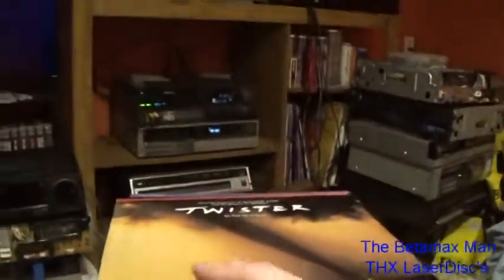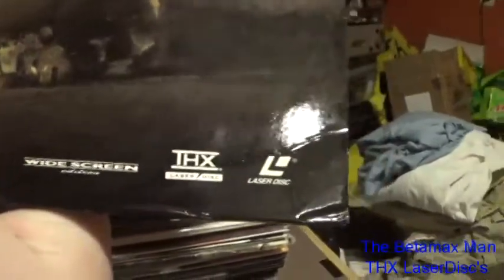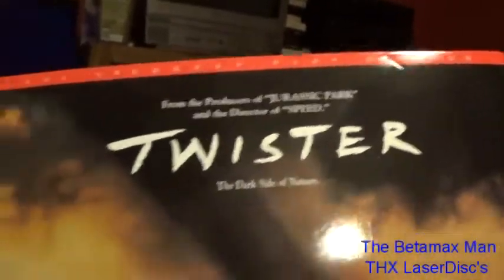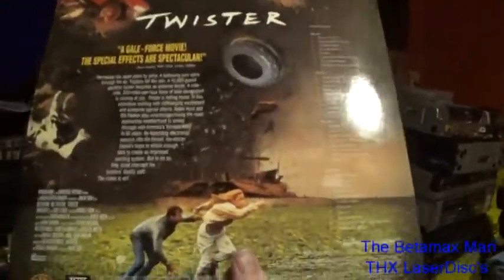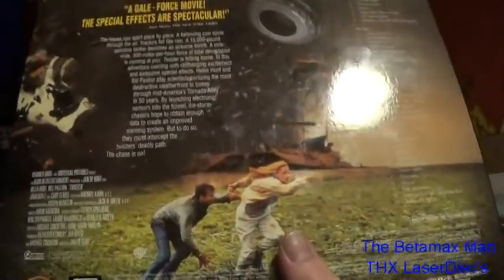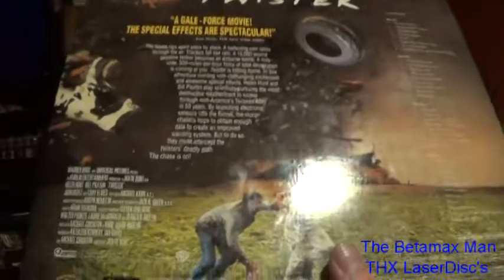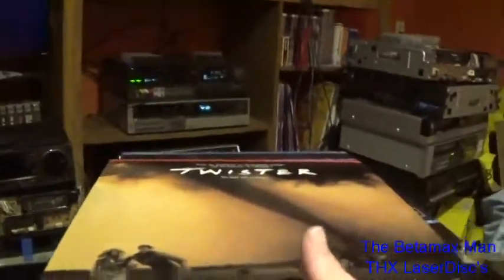Here's a movie I recently just got. As you can see it's got the THX logo right there. It's also got the widescreen logo, and this one is a CAV standard play edition Laserdisc. There's the back. This was a spectacular film — it really showed just how horrific twisters can be. So that one is great.